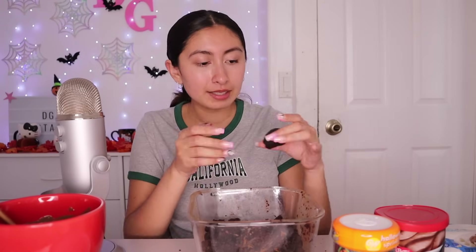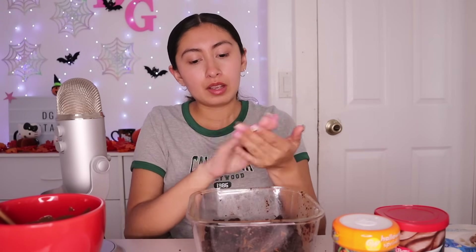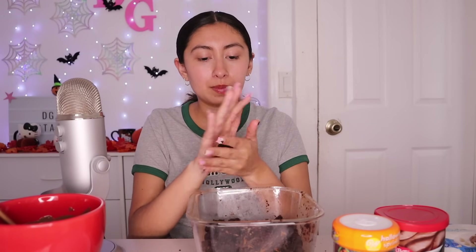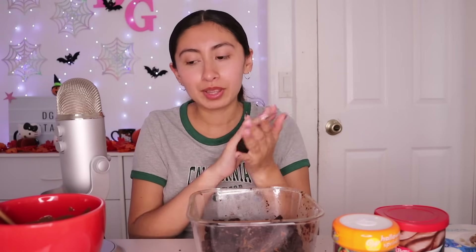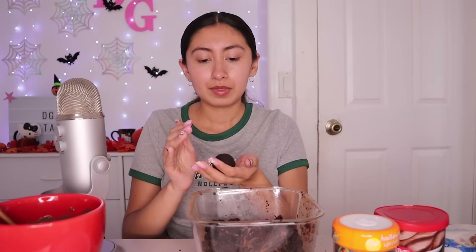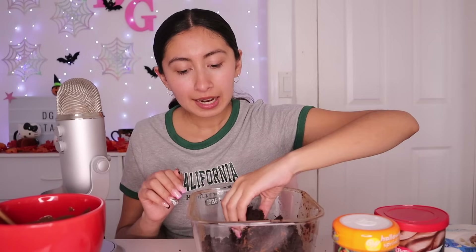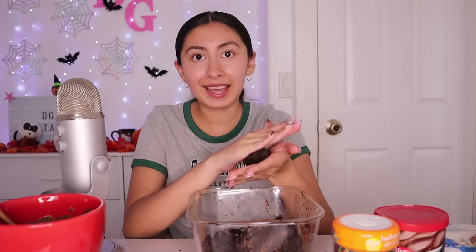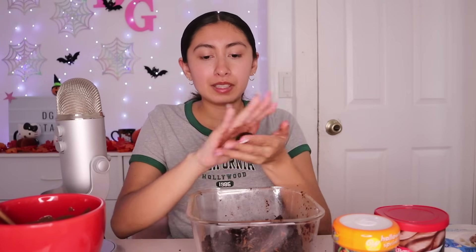Now I'm going to start making the cake pops. I'm going to be honest with you guys — those gloves are very loud and it's very hard to work with them. I'm just going to do it with my hands. I washed my hands and yeah, it's way easier. It's way too hard with those gloves. This way it's like less messy, but I'm glad I did the crumpling part with gloves so my hands didn't get that messy. This part is easier.